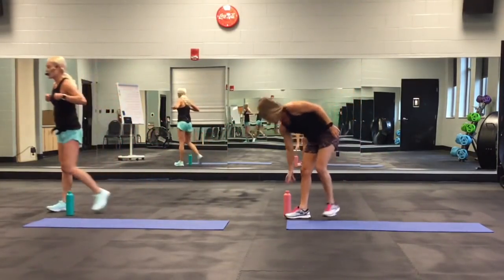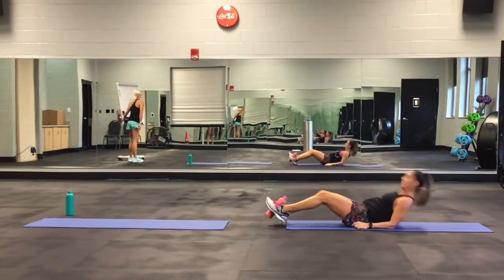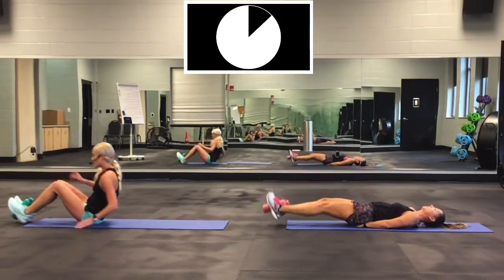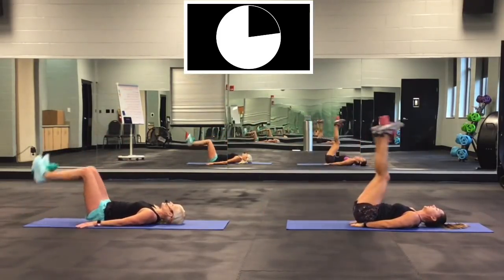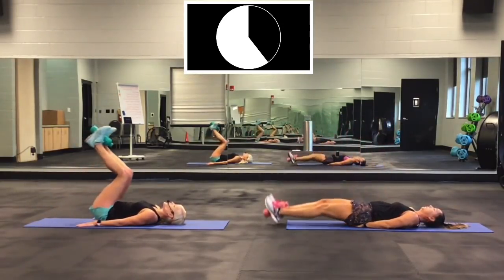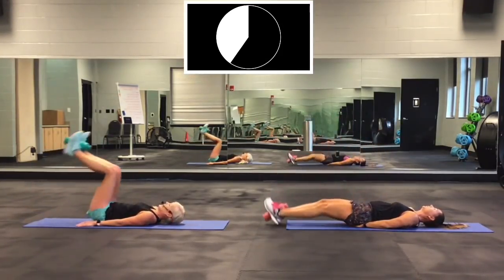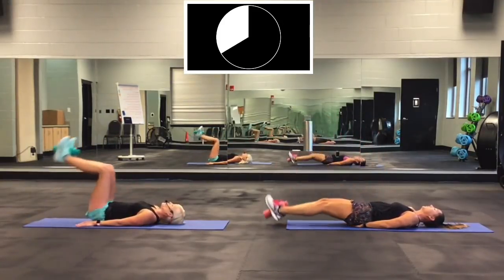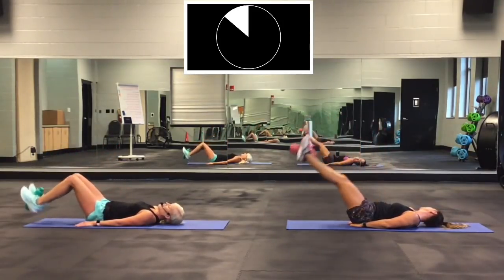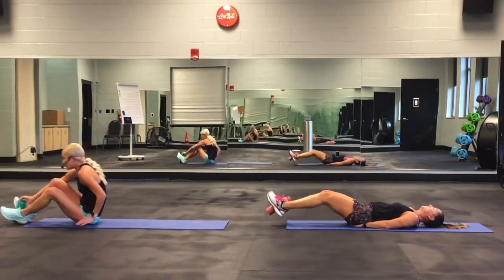Last one: leg drops. Secure the bottle between your feet, get ready to drop it down. Here's the last one — ready and go. Keep going. Her legs are going to be more straight than mine. 30 seconds and done. Make sure you keep breathing. This is your last round. One, two, one. Good.